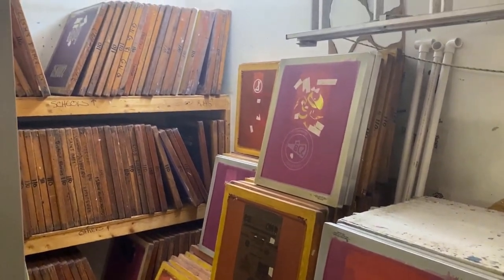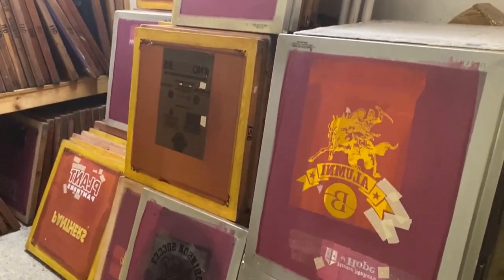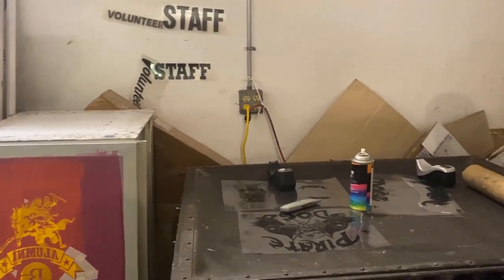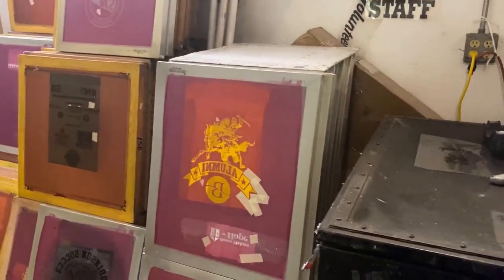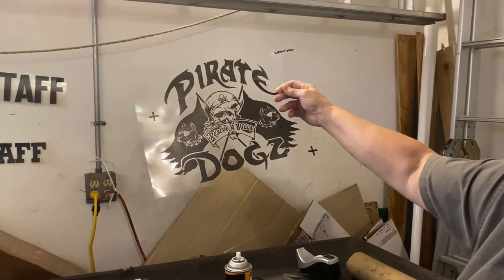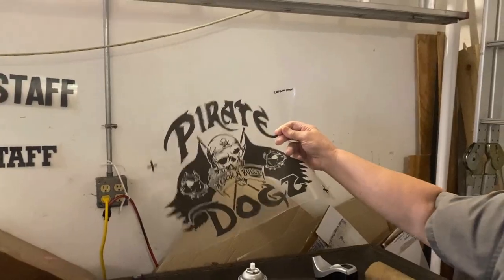You're going to burn screens for each of those colors. Before you burn the screens, you take your artwork, separate it out, and send those separations to a printer which creates a film positive — a black image on a clear transparency — which is then used to burn or expose a screen. That screen has been cleaned and coated with a photosensitive reactive material.